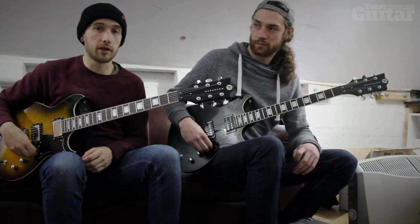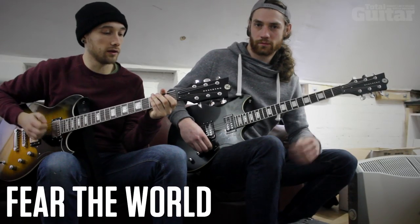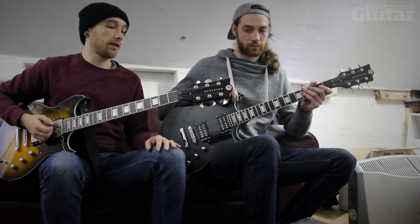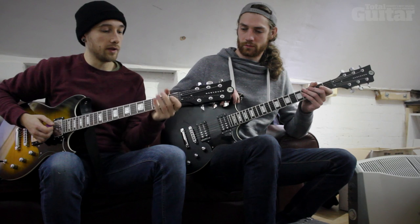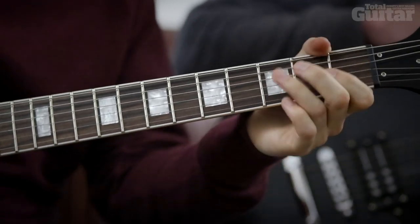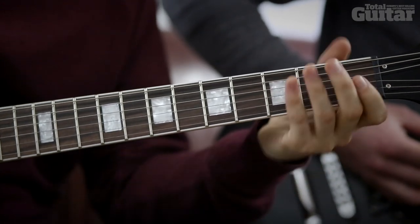We'll just show you through some of the riffs from our new song Fear the World, from our new album Monolith. I think I wrote this one at the practice room, and I was just doing hammer-ons and pull-offs and sort of warming up. And the main riff goes like this.